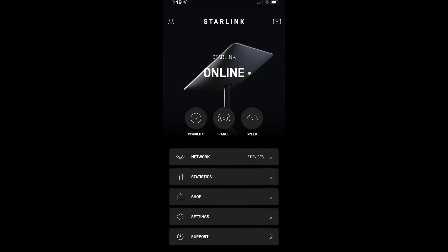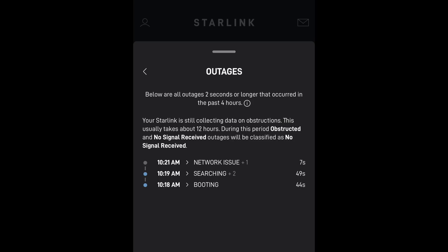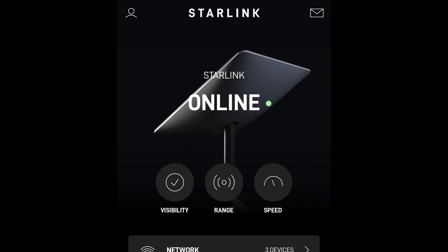The app actually has a bunch of really cool features built in. You can get quite a few analytics on uptime, downtime, latency, and any network issues, so it's pretty comprehensive and very easy to use.